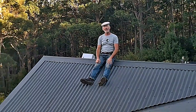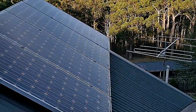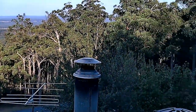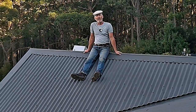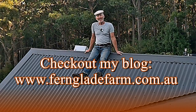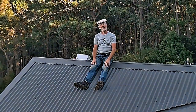We have 50 solar panels installed — actually probably 52 to be honest — and they're quite large and pack a bit of a punch. With all those solar panels you'd think we'd be independent of power, but that's not actually the case. We have about 99% uptime, which is not quite as good as the mains electricity grid, which is usually in the high 99% reliability range.